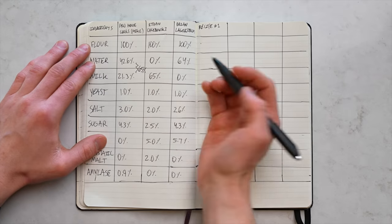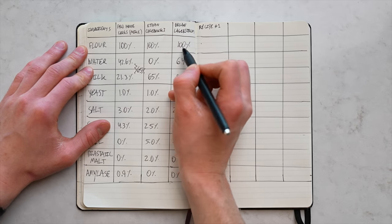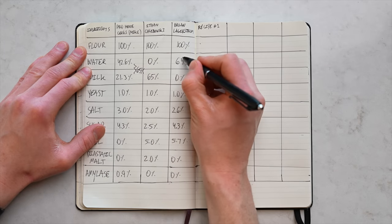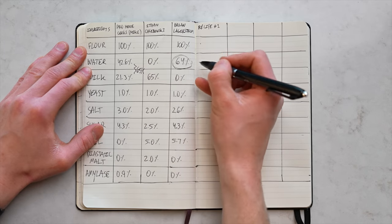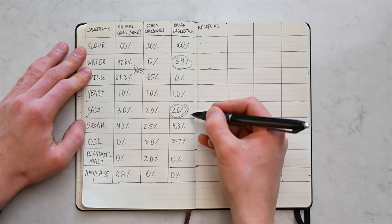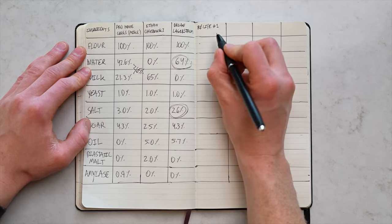I'm going to work in baker's percentages — where flour is always written as 100% and every other ingredient is expressed as a percentage of the flour. So for example, with Brian's recipe, he uses 64 grams of water per 100 grams of flour, which is a 64% hydration. Similarly, 2.6 grams of salt per 100 grams of flour means a baker's percentage of 2.6% for salt, and the same applies for every other ingredient.